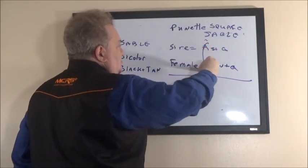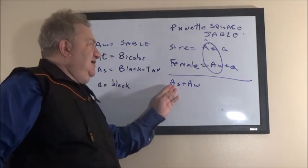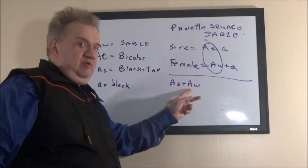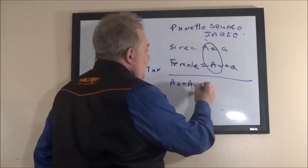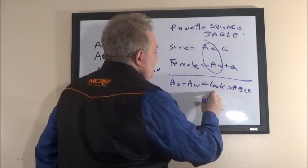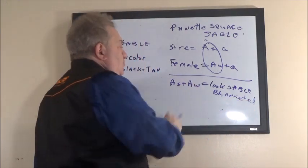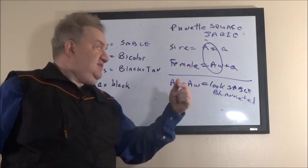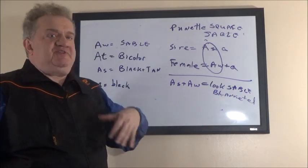You can have a combination of A-s plus A-w — this will be a black-and-tan combined with sable. Since sable is more dominant, this puppy will look sable but have a blanket like a black-and-tan — a traditional saddle pattern. So it will look sable but will have a black-and-tan blanket pattern. This dog can pass the black-and-tan gene forward: if the next generation's partner is black-and-tan, that gene combines — so the dog looks sable but carries a black-and-tan blanket.